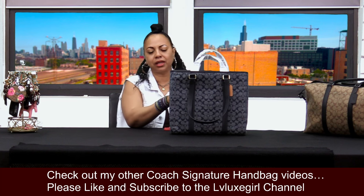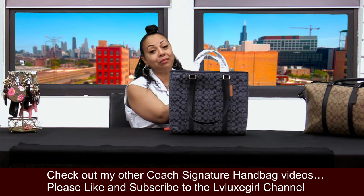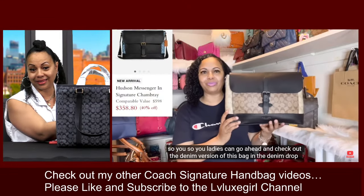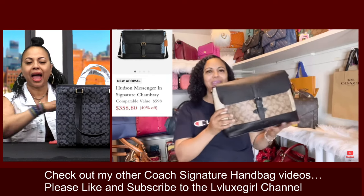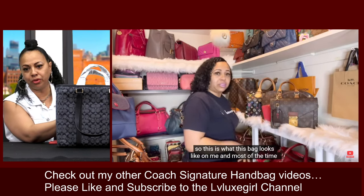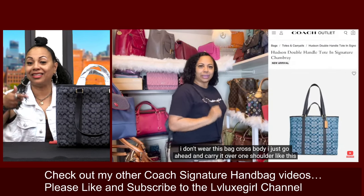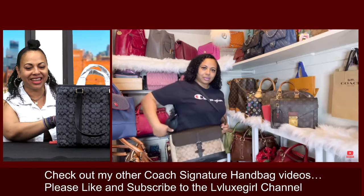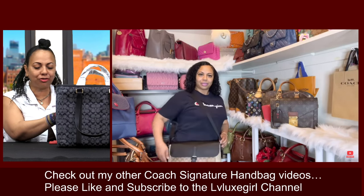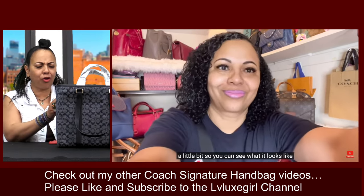Ladies, remember when I did my Coach signature handbag collection video? I talked about the Hudsons. I'm a Hudson lover — I have several Coach Hudson bags in my collection that I use for work. I have one that's a messenger bag you can wear cross-body that holds my computer. I even mentioned in that collection video that this bag right here was on my list. I decided to pull the trigger and take the plunge and purchase this beauty.